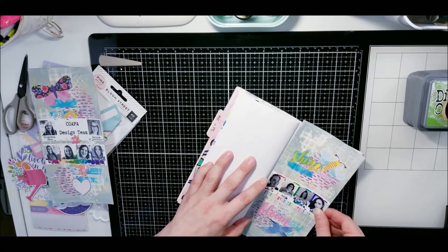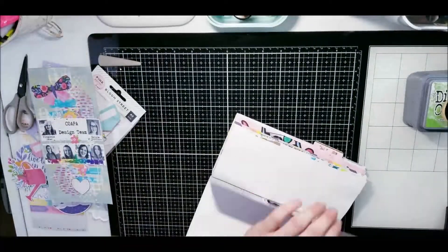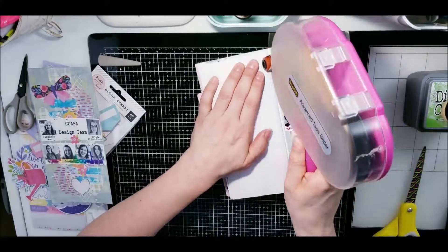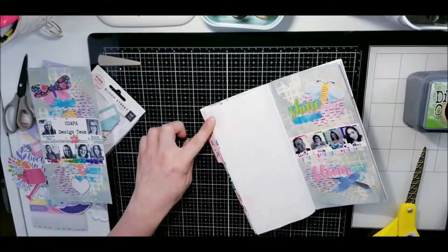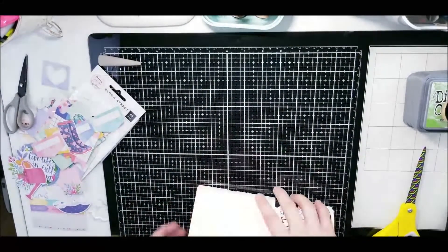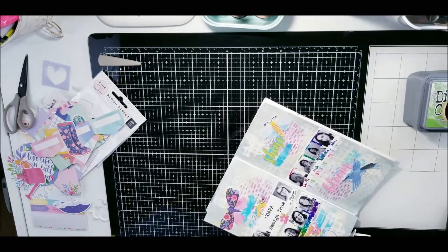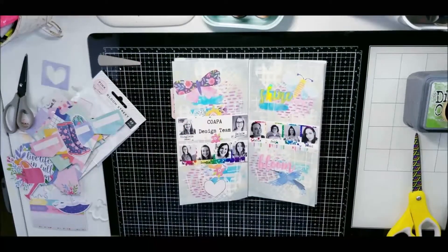This is how I add these pages to my travelers notebook. Sometimes I cut it up, sometimes I wait and put it in there and then cut along the dotted line — either way it works out perfect. I absolutely love how this one turns out. This one is getting pretty chunky; I think I may only be able to have two or three more design team layouts in this travelers notebook before it's full — jam-packed with when I joined, how I joined, and who I joined.